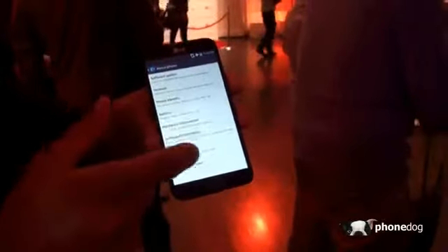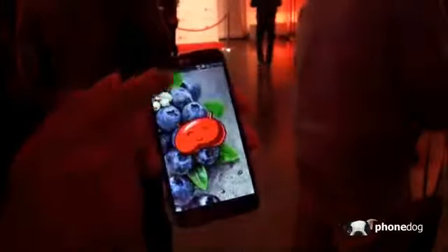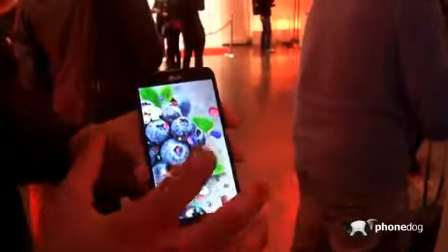Let's take a look at the software information. You can verify right there it's running Android 4.1.2 Jelly Bean. There's the nice little Jelly Bean easter egg you can flip around right there — that's pretty cool.